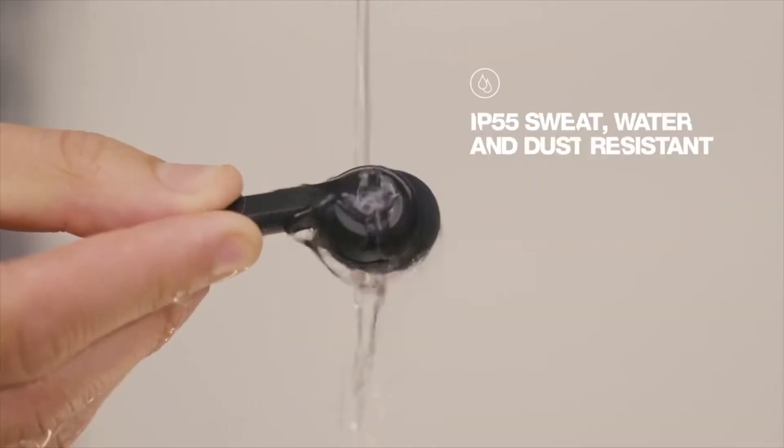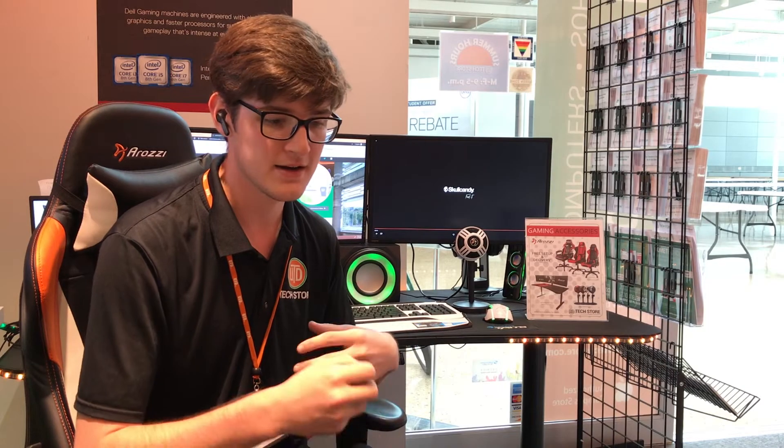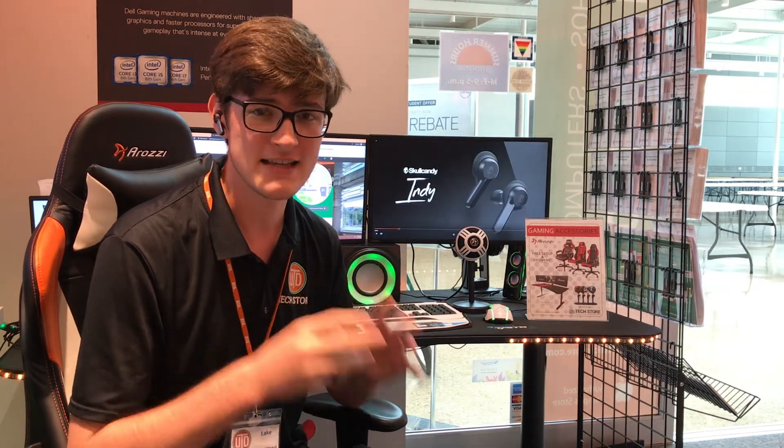I did wear them when it rained and I sweat in them and they were fine. They are rated at IP55. The way that breaks down is that the first number five is their solid resistance, so that means dust resistance — you'll be fine in day-to-day use. But what you really want to pay attention to is that second number, which is also a five, which is their water resistance.